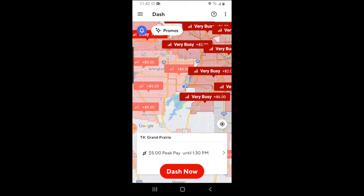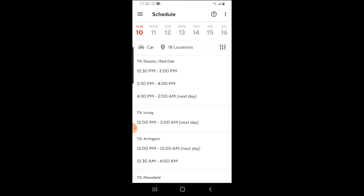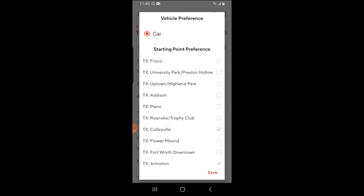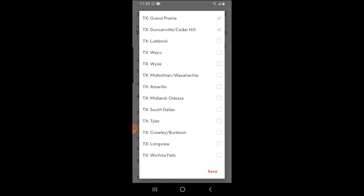If you want to schedule a dash in advance, the first thing you'll need to do is click on the bars in the top left-hand corner, and then click on schedule. From here, you're going to see a list of locations that you can schedule a dash in. You can filter the different zones by clicking on the track icon in the right-hand corner. This allows you to check or uncheck certain parts of your market that you want to see — if you don't want to see certain cities, uncheck it; if you want to see certain cities, check it.